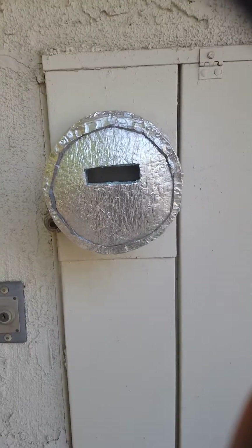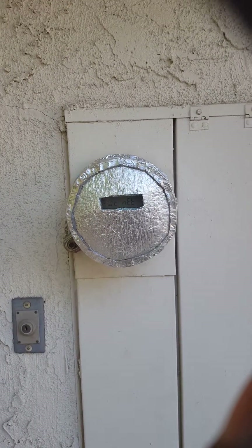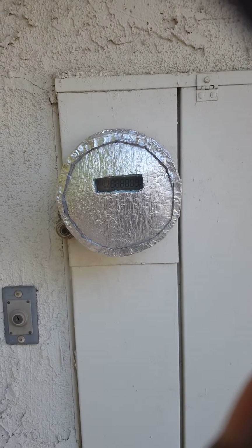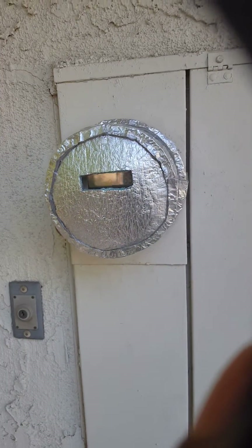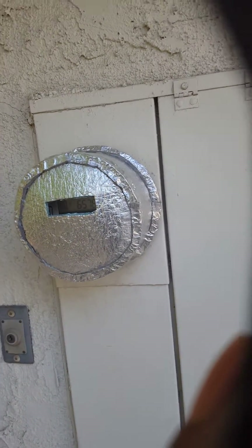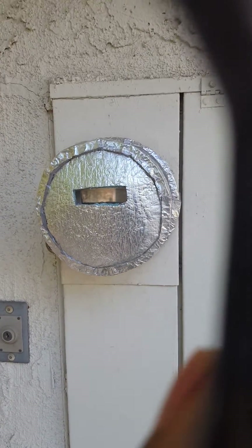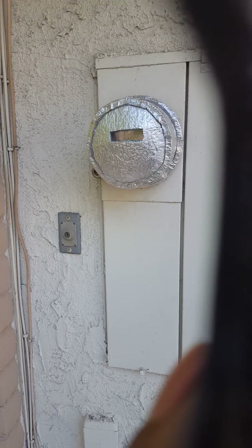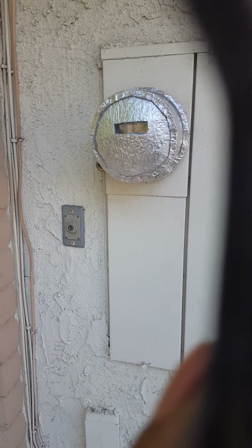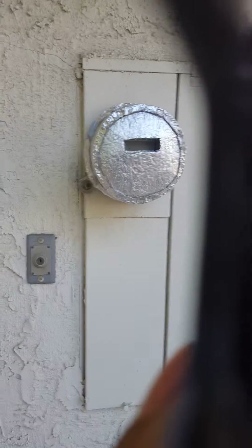I want to introduce you guys to something I discovered — this is a smart meter, but it has been covered with aluminum foil. The deal is that smart meters today tend to be very harmful. They have radiation — EMR or EMF — that's electromagnetic radiation emitting from the unit.